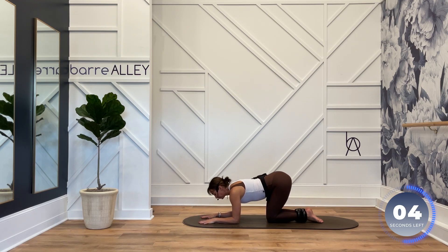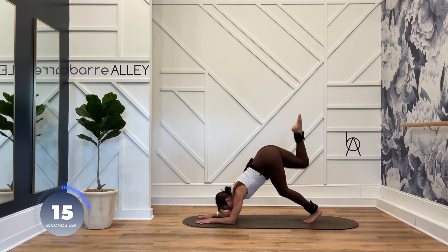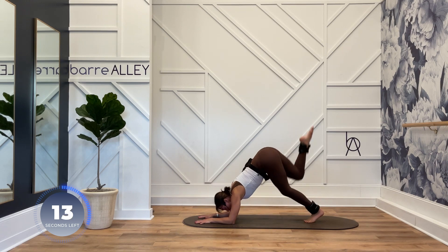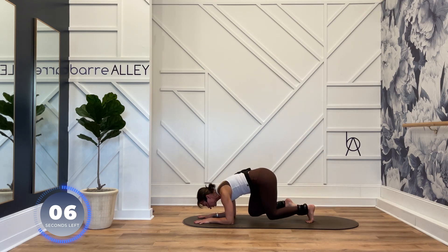Forearms down. Curl your toes. Knee to chest, three-legged dolphin. Let's go. Point, extend. Hips are square — the eyes of the hips face the mat the whole time. Reach, extend. Squeeze your booty at the top.